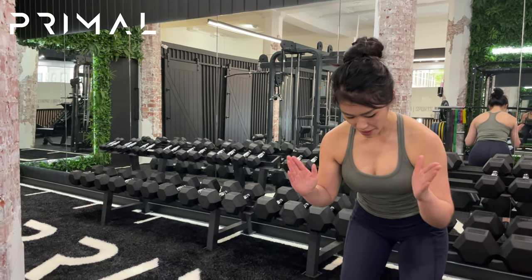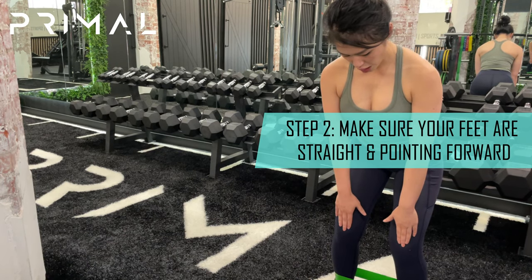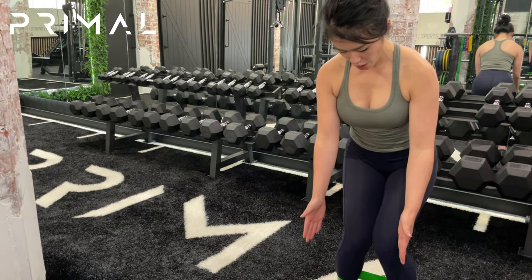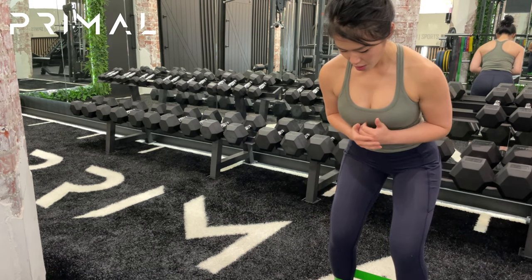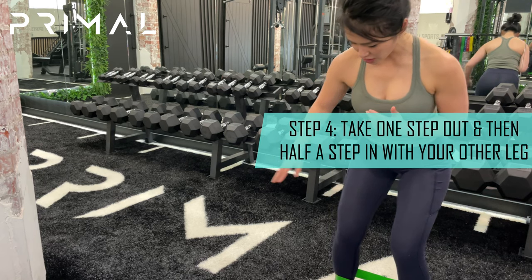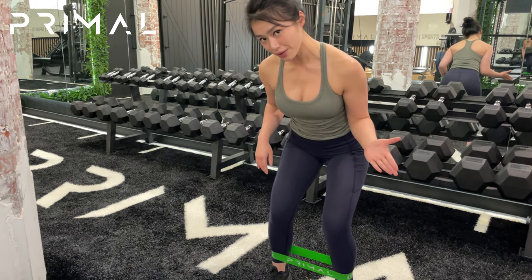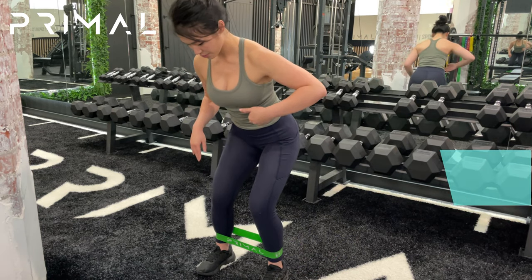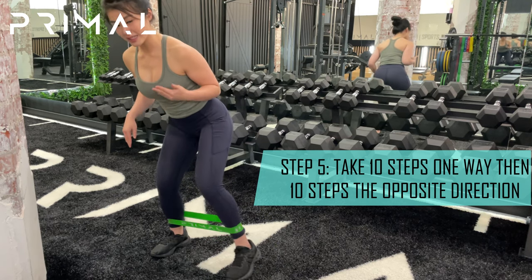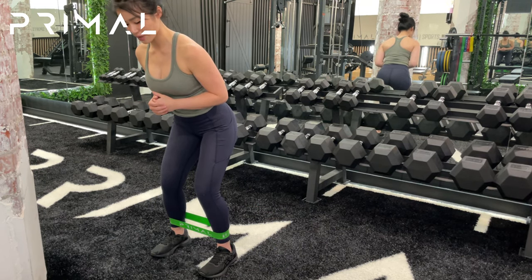We're going to make sure that our feet stay nice and straight. Our knees are in line with where our feet are pointing, so we're not collapsing our knees in. Making sure everything's aligned before we start. We're going to take a step out with the foot and then half a step in with the other foot, and then repeat that process. I'm going to go for about ten steps and then repeat it towards the other way.